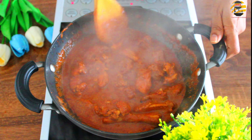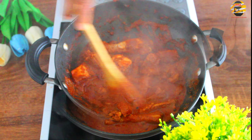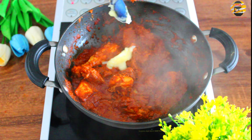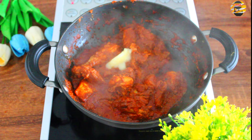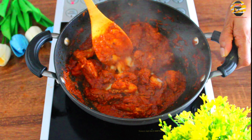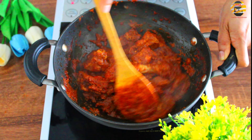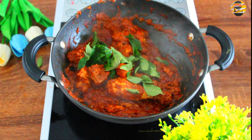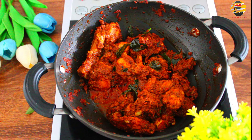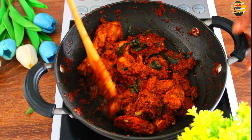Add salt if needed. Now chicken is cooked. Add 1 tsp of ghee and mix it. Add few curry leaves. To balance the taste, add a small piece of jaggery and cook it for another 5 minutes.